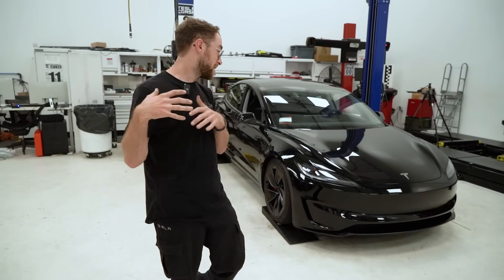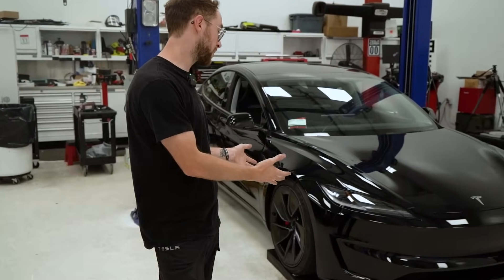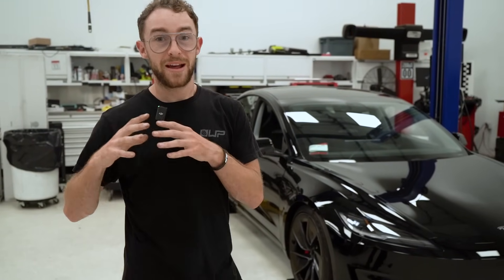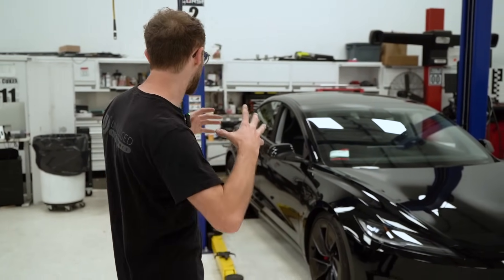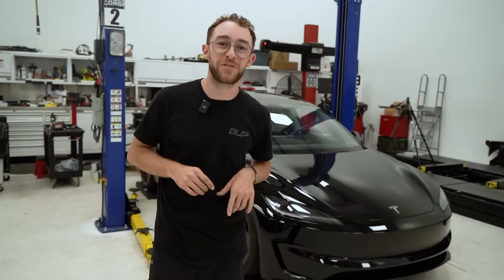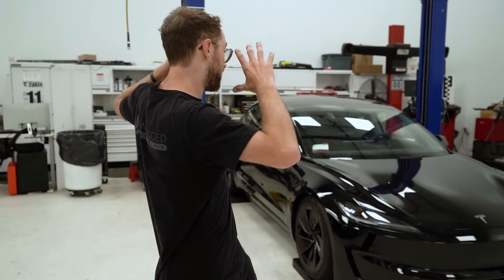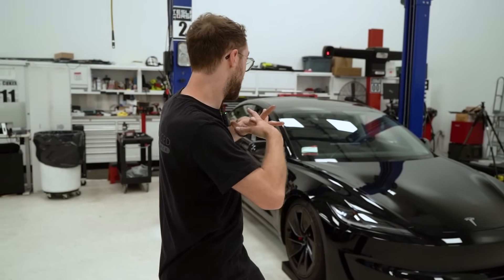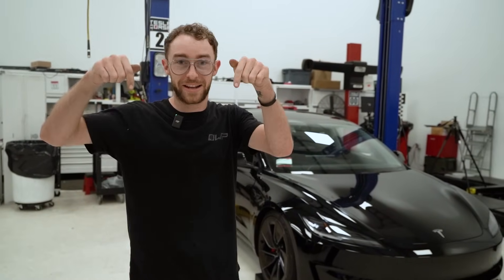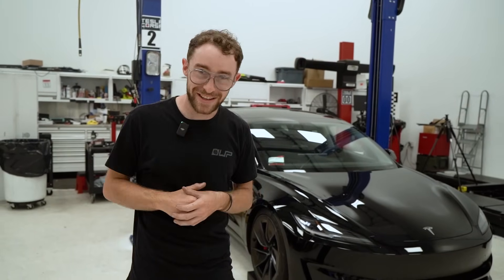With today's findings, we validated our lowering springs in both mild and low spec, as well as our sway bars. They felt amazing and they look even better. Super stoked to continue modifying this car with you guys. Stay tuned over the next coming weeks as we continue to modify this car and take it to the track in the near future. If you have any questions or comments, or if there's anything you want to see us validate or test on this car, let us know in the comments below. Until then, see you in the next video.